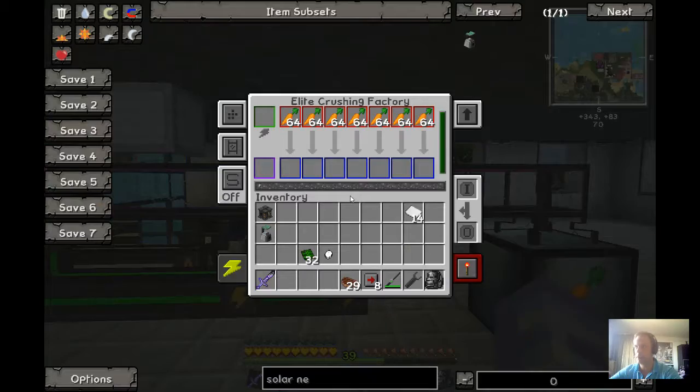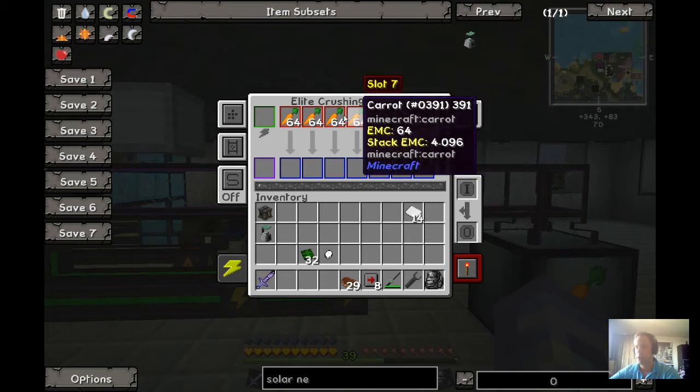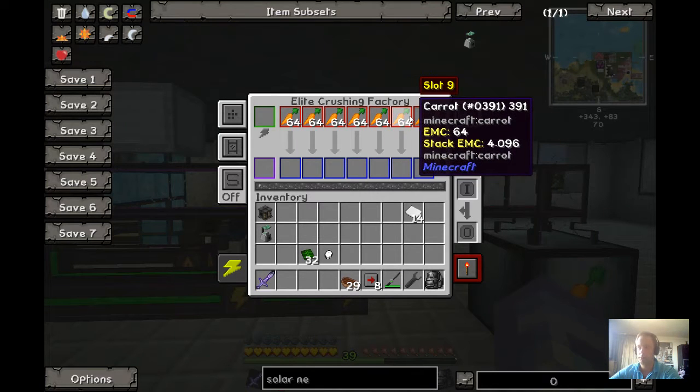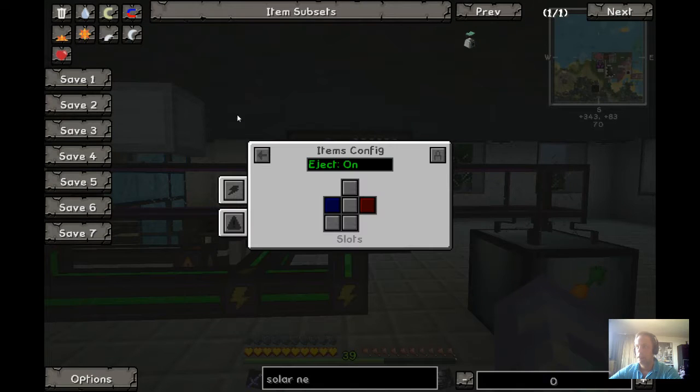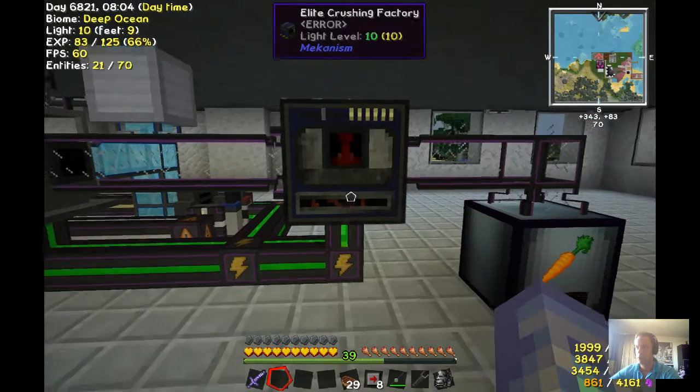First machine: the crushing factory. You can see here my biometer — in this case the carrots. On the right side is the input, this is for the items config. And on the left side is the output. Power is coming from down there.